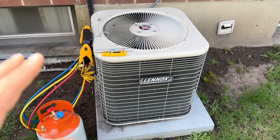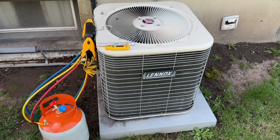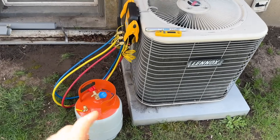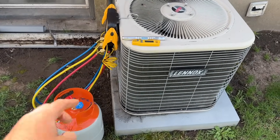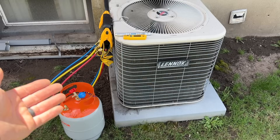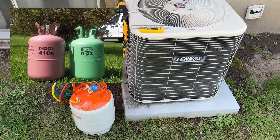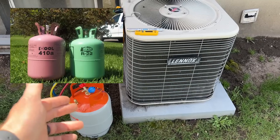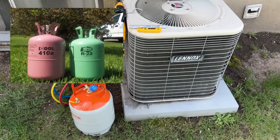This is the system that we're working with — it's an old Lennox R22 system. This will apply for R22 or R410A. We have our recovery tank; this is a friend of mine's house, so we're using recovered refrigerant. If you're using brand new refrigerant, it'll be in a green container for R22 and in a pink container for R410A.